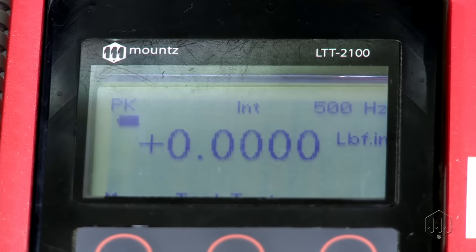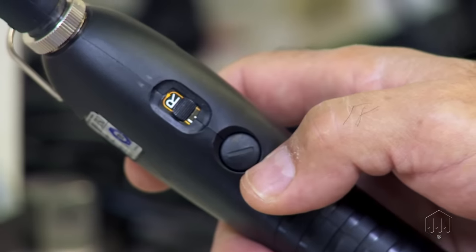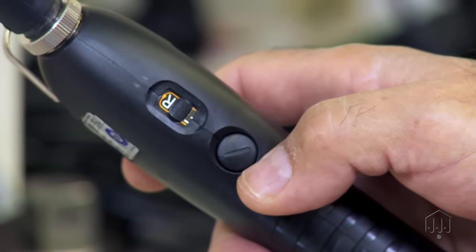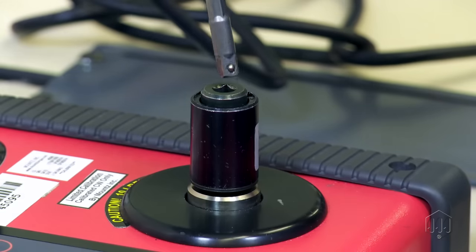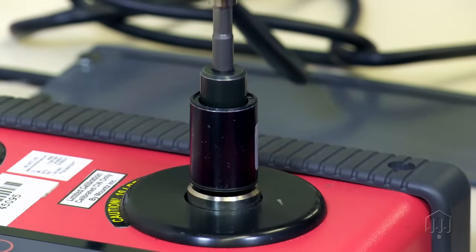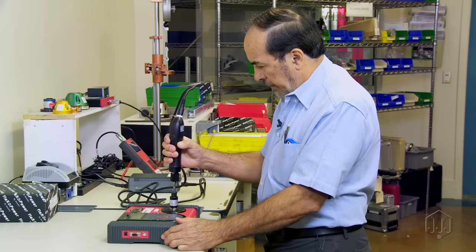After each rundown, the RDA should be backed off just enough to fully release the tension. It's important not to back out completely, or the adapter will unscrew and could be damaged on the next rundown by cross threading.